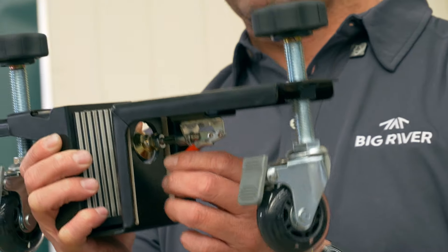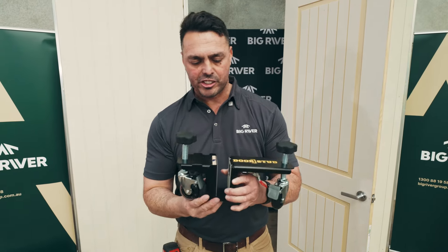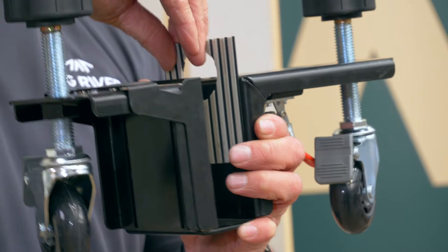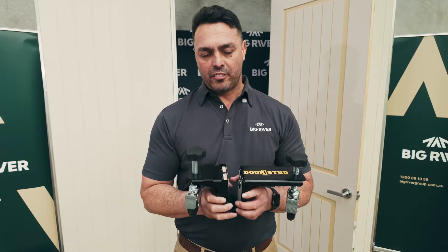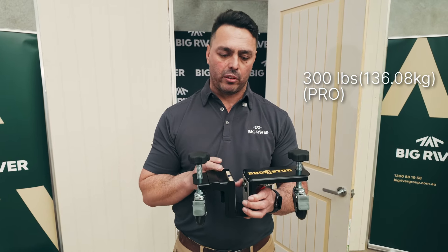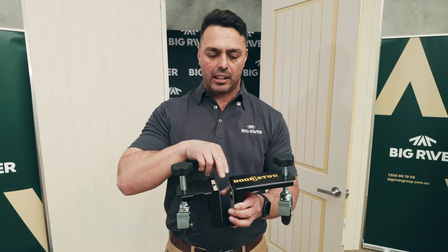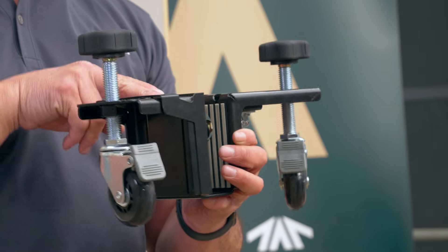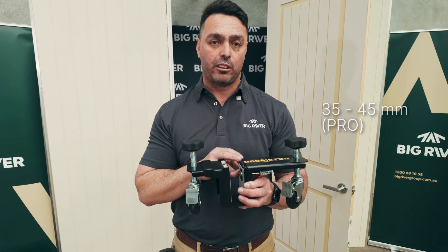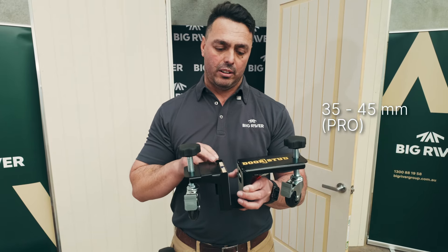We've got a toggle clamp and a toggle foot here. We've got a rigid and flexible PVC that will protect your pre-prime doors. The difference between the Pro and the commercial is the weight capacity, what the flange can hold, and a wider space for the doors to fit through. On the DoorStud Pro, you're looking at a 35 to 45mm opening.